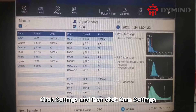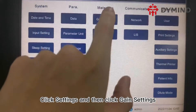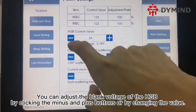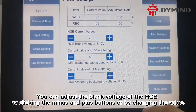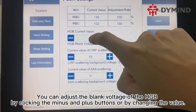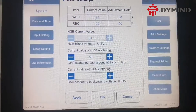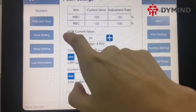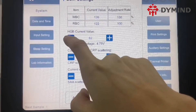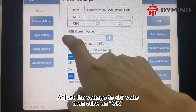Click Settings and then click Gain Settings. You can adjust the blank voltage of the HGV by clicking the minus and plus buttons or by changing the value. Adjust the voltage to 4.5 volts, then click OK.